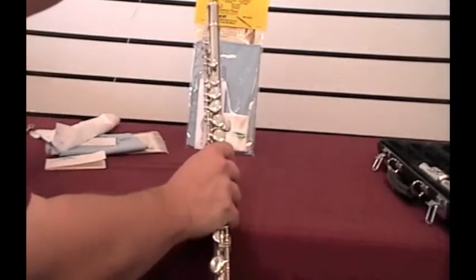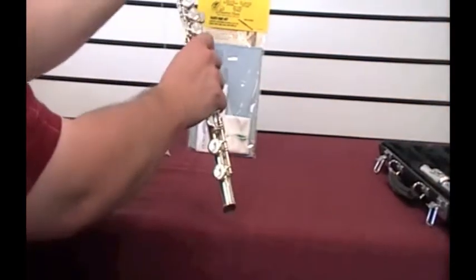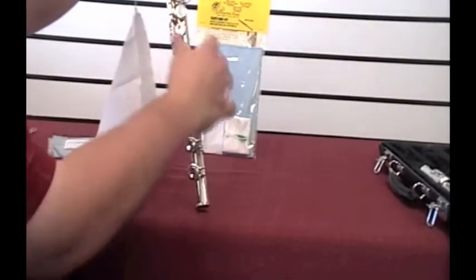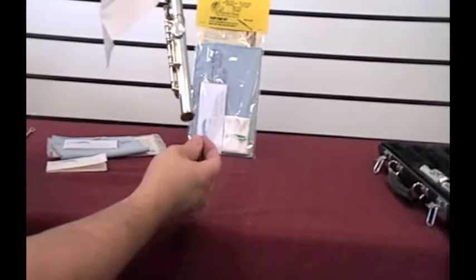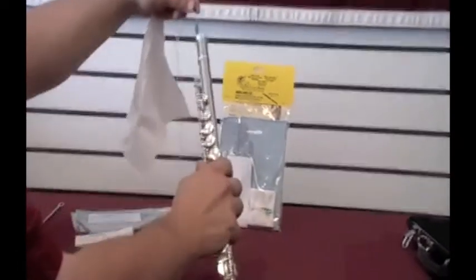There is a cloth with a weight on the end of it that you want to go down your flute until you find it at the bottom. Grab the weight, pull the swab through, and do this twice.